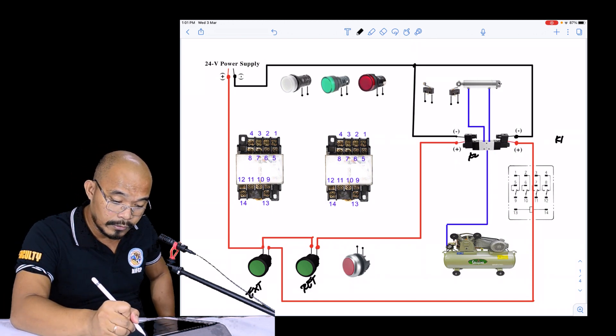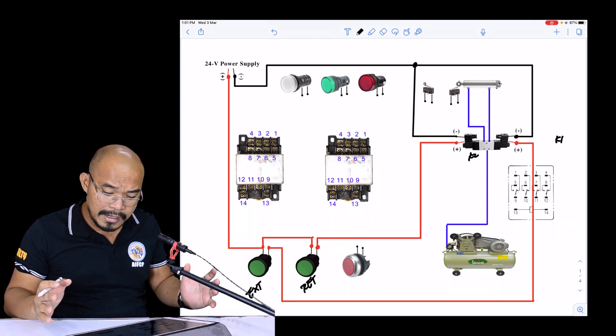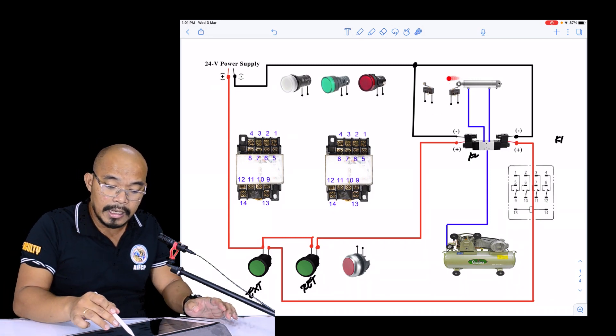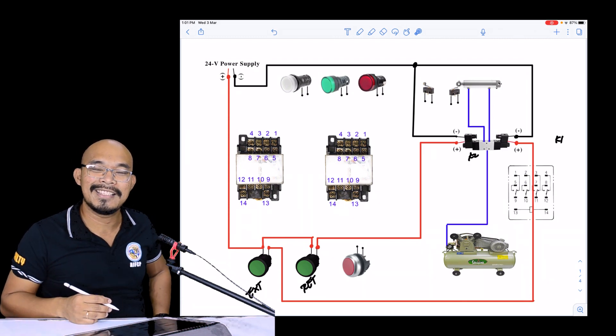In the following lecture, we are going to wire the limit switch and connect it into our control circuit. See you in the next lecture.